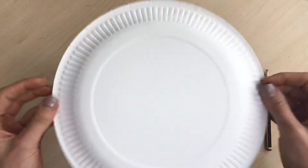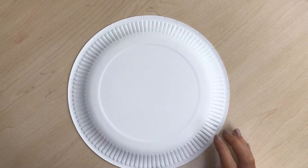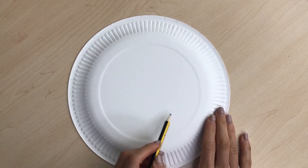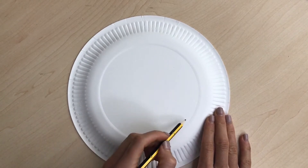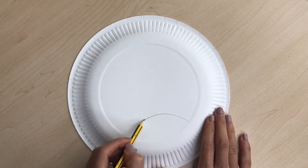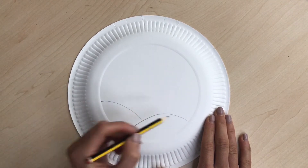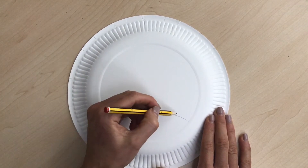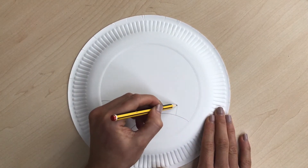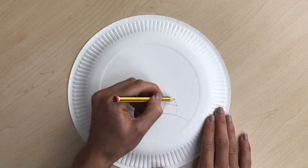For the first part you're going to need one paper plate, and you're going to turn it sideways. Our first step is just to create a Halloween town scene on our paper plate. Draw a hill and then another hill, and then we're going to do a house — it's going to be black like a shadow.